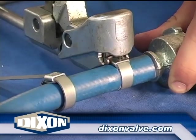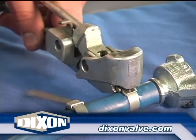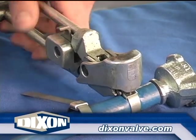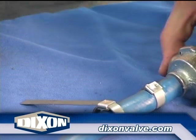Proper tension is when the outside diameter of the clamp is equal to or less than the O.D. of the hose. Using a hammer or mallet with a malleable iron or brass head, set the lock by striking the punch head several times. Raise and lower the tool to snap off the clamp tail.